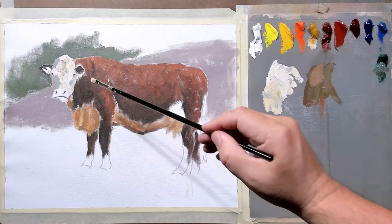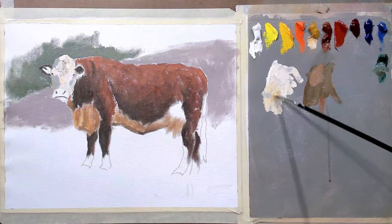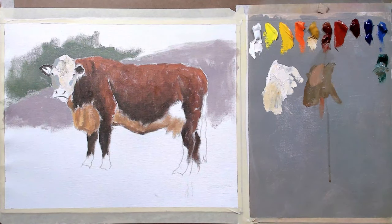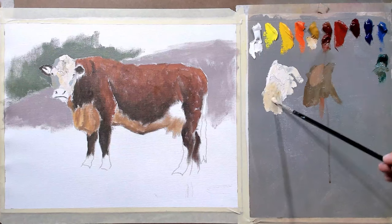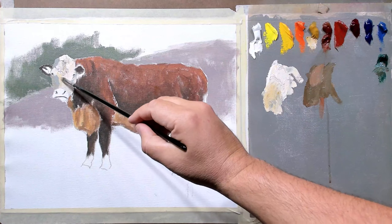Right before we terminate into shadow — those of you from last month's class probably remember this from when we were doing that white rock cliff scene — the areas right before your light area terminates in the shadow get a little darker and a little warmer. This is pretty universal no matter what your subject is. That's what I'm going to do here with just a little bit more ochre on my paintbrush, just kind of right on the edge there.